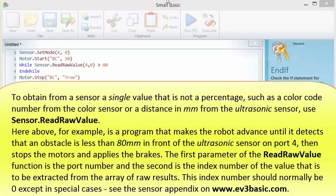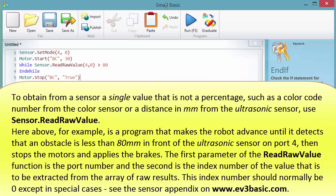To obtain from a sensor a single value that is not a percentage, such as a colour code number from the colour sensor or a distance in mm from the ultrasonic sensor, use sensor.ReadRawValue. For example, here is a program that makes the robot advance until it detects that an obstacle is less than 80 mm in front of the ultrasonic sensor on port 4, then stops the motors and applies the brakes. The first parameter of the ReadRawValue function is the port number, and the second is the index number of the value to be extracted from the array of raw results. This index number should normally be 0, except in special cases.